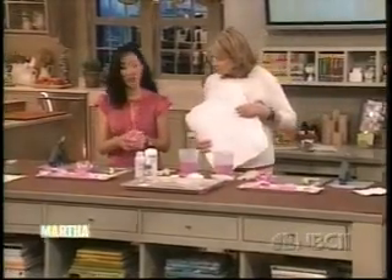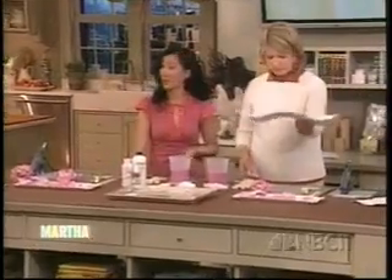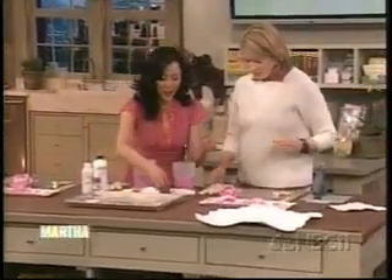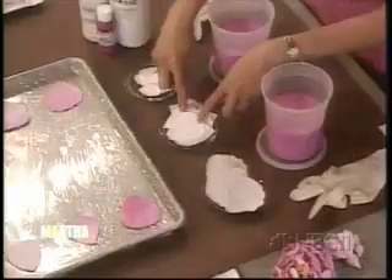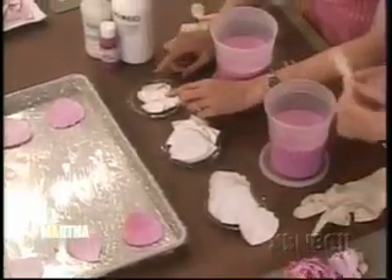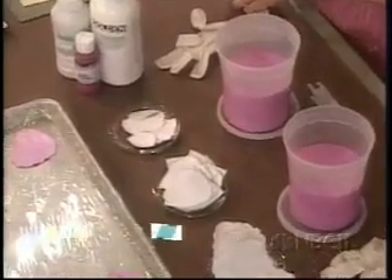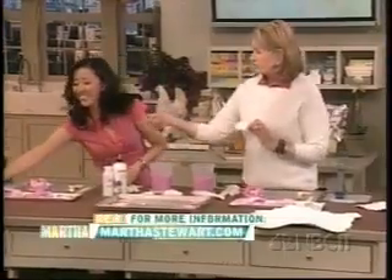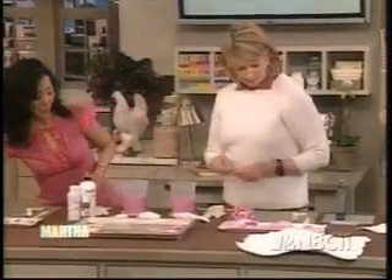To make a peony like this you'll use about 50 petals. I've been working this morning and made petals already — we want to start with 20 large and 20 medium. You just cut them out using templates. The templates are available on our website at marthastewart.com — just print them out. Here they are — the large, the medium, fantastic.